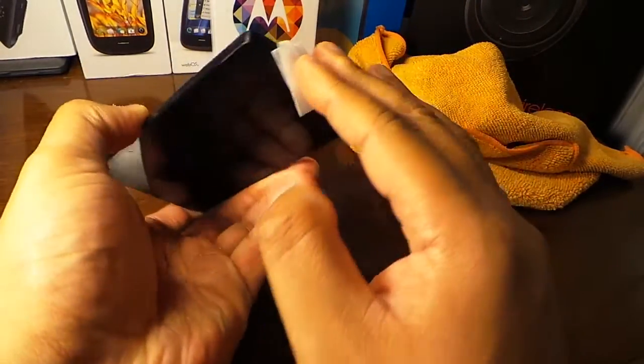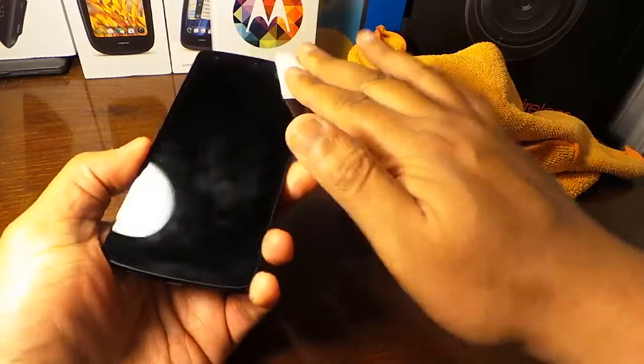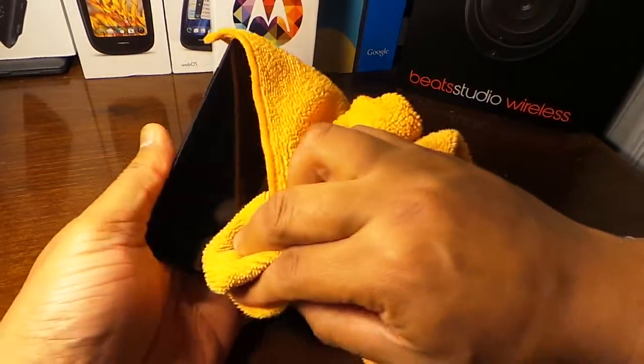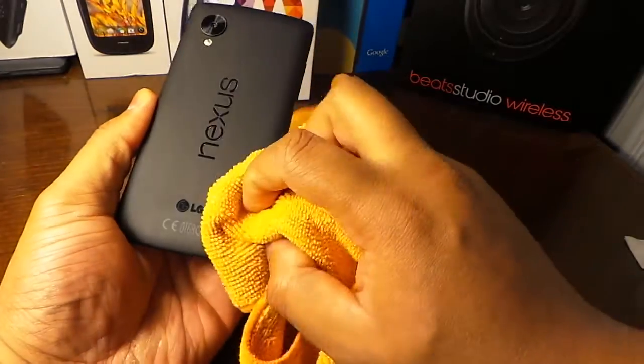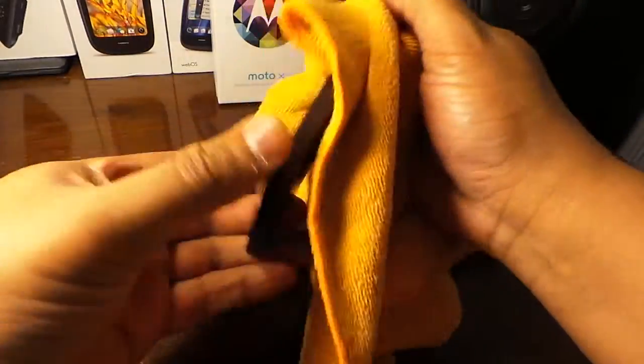You drive with your windows open, pick up germs on your face, then you put your phone against your face — it can be disgusting. So after the alcohol wipe, take your microfiber cloth and really wipe it down. I use microfiber on my car to dry and wash — it keeps scratches from forming.